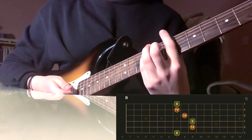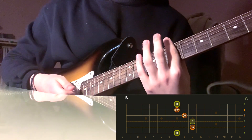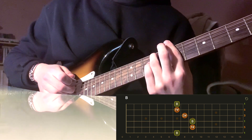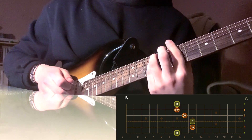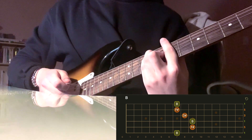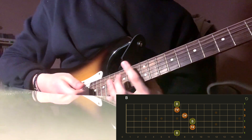The next chord is B major. Bar the seventh fret, ring finger on the ninth fret of the A string, pinky on the ninth fret of the D string, and middle finger on the eighth fret of the G string.